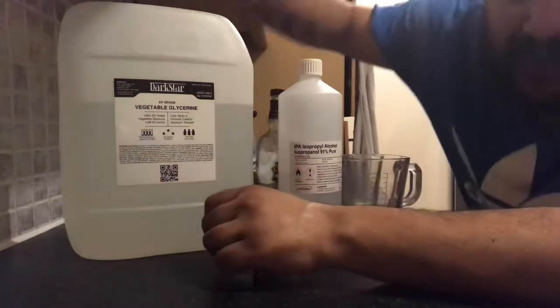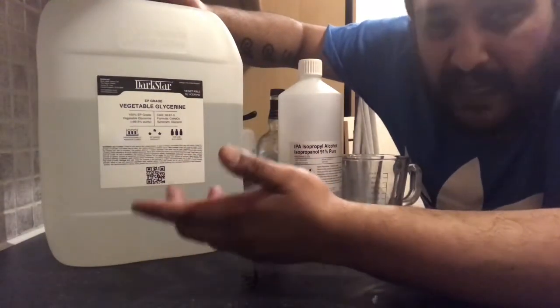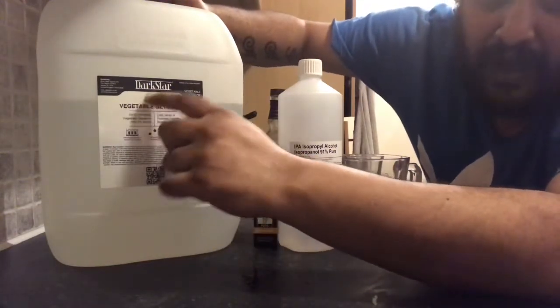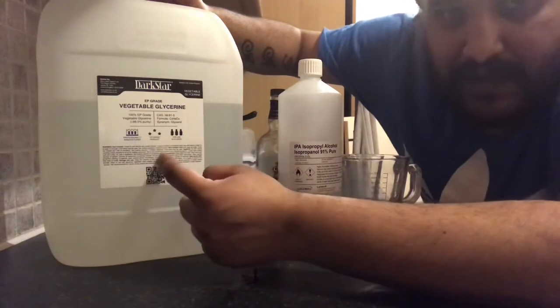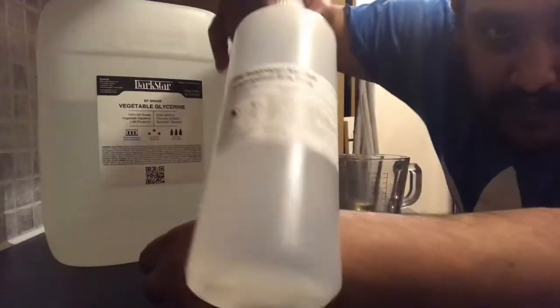We've got vegetable glycerin — you can order it online or get it in Boots or pharmacies. I bought this from a vape/e-liquid supply site, but there are loads of different sites you can use. We also use this to make e-liquids, but today we're making hand sanitizer.